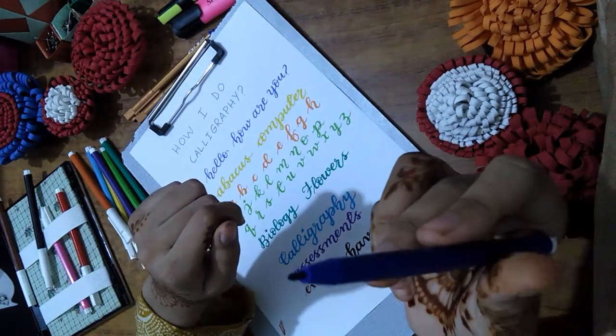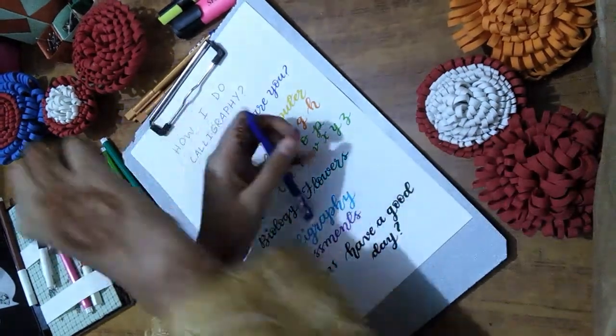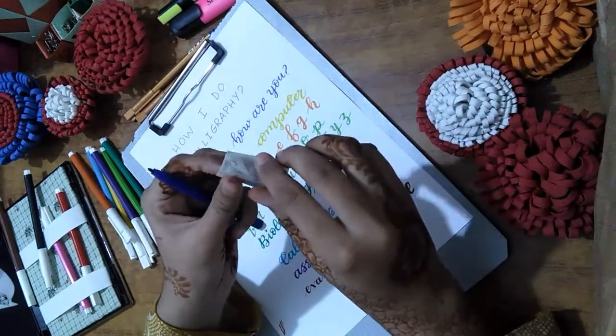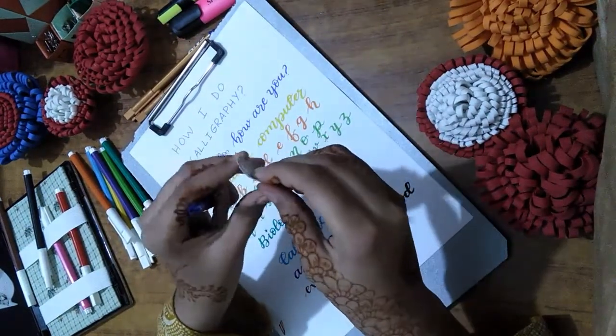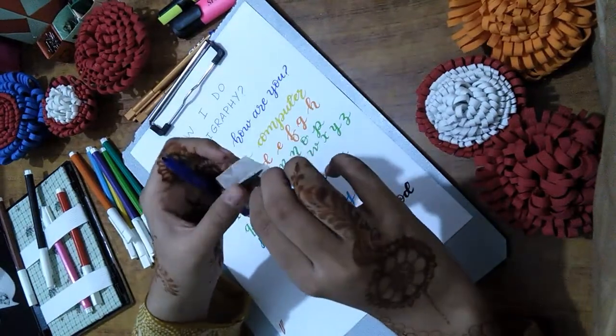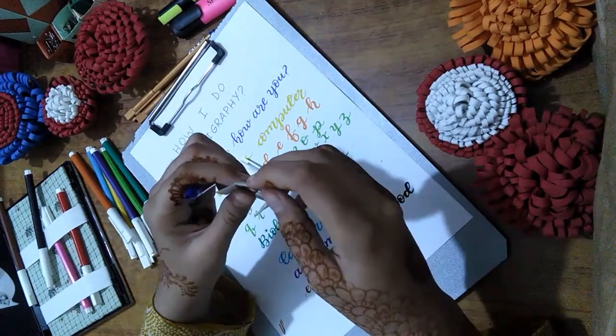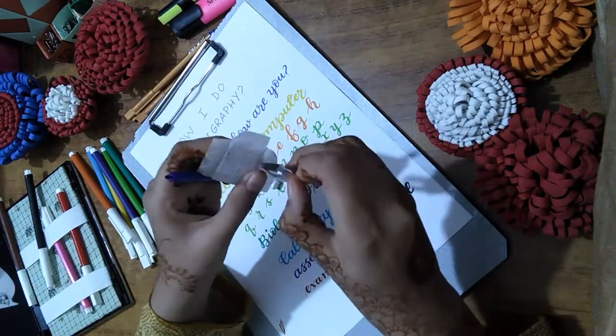This is a marker and it is not a cut marker — I am going to make this one cut. First of all, we will need a blade. This blade is not a new one; it is an old one. I mostly use this one to cut the nibs of my markers.